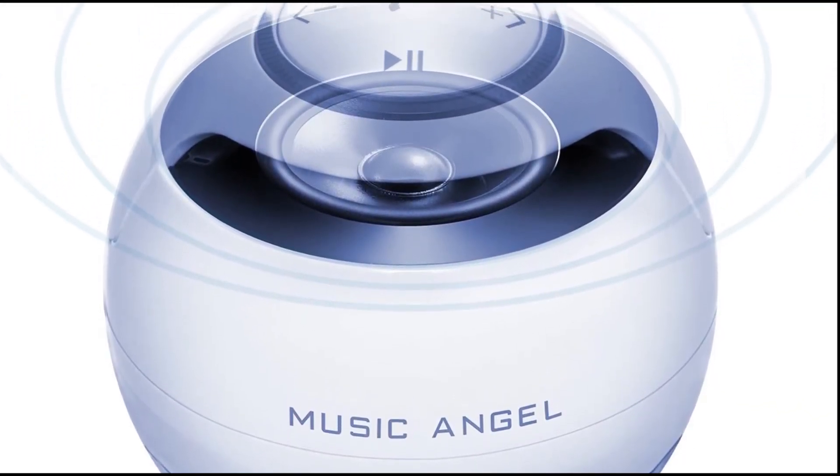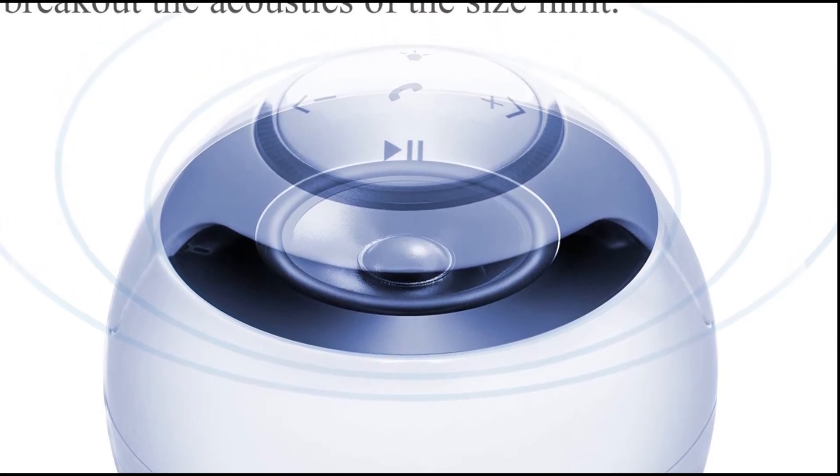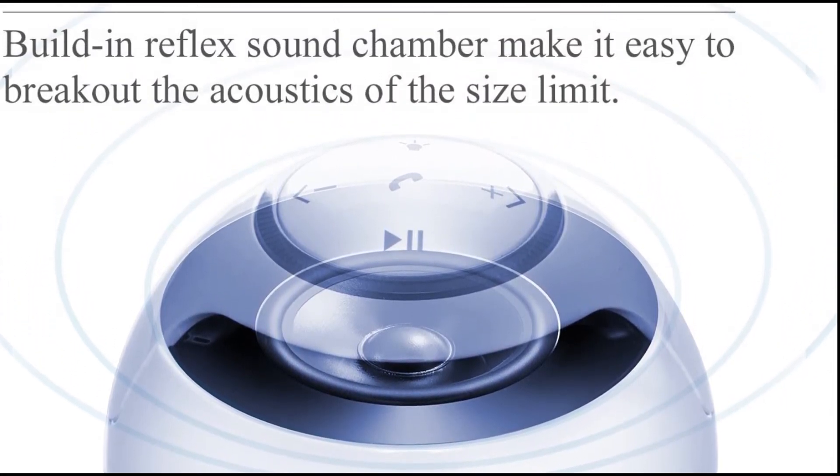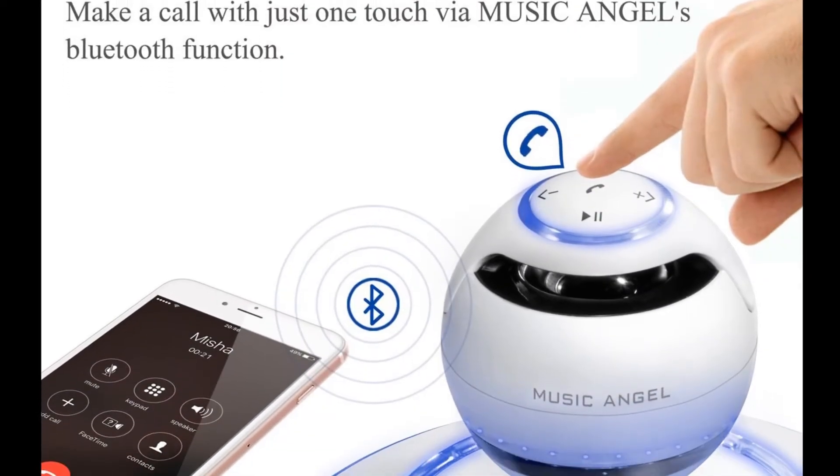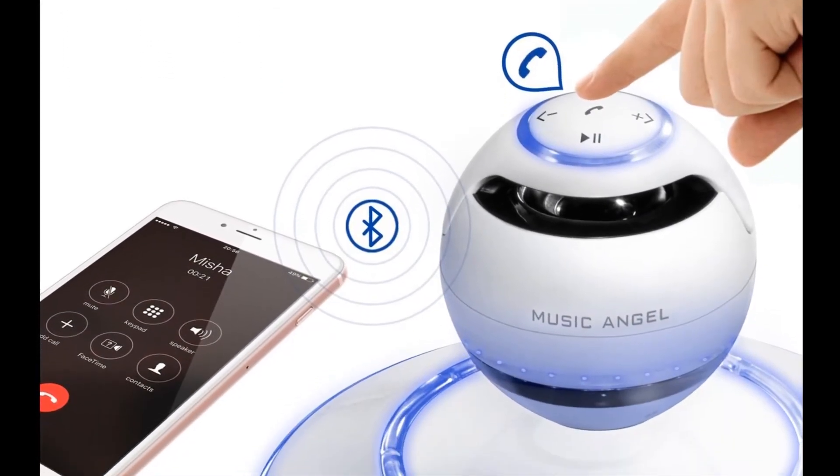Google Play, iTunes, Pandora, Music Hub — whatever. And you can actually answer any incoming call at the push of a button. It offers rich stereo sound and crisp high definition with eight hours of playtime.